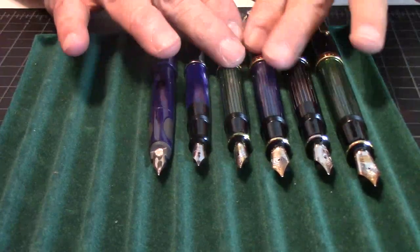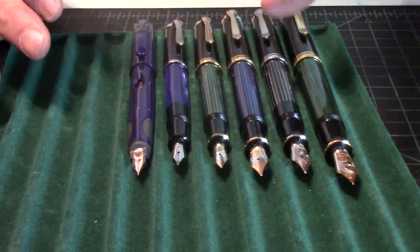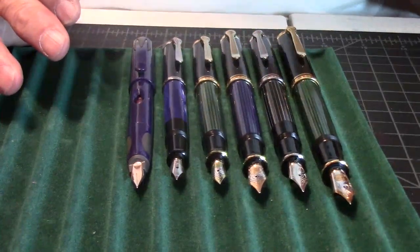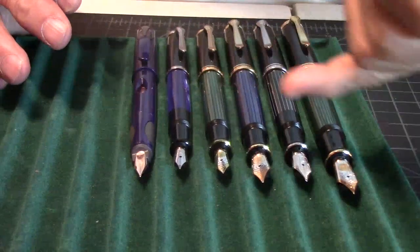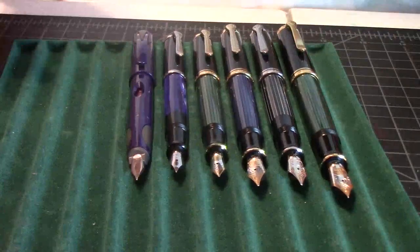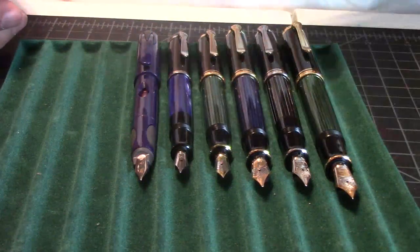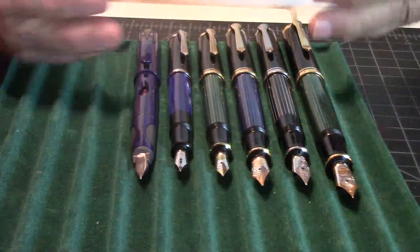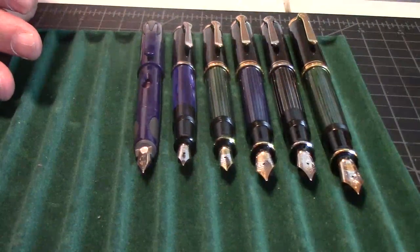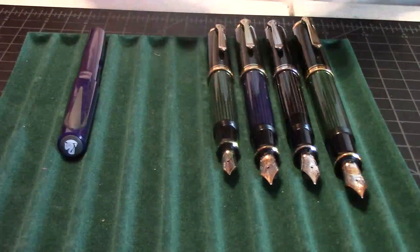So there you have it — the different size pens, the nibs. I really do like the way Pelican makes their nibs, and the way they look — they have the Pelican logo on there, they just look really sharp. I prefer the gold over the silver plated. So I've got a green, I've got that black one, and I've got that blue. Then I've got another green, a blue, and then a blue. It's my favorite color — blue. There you have it on the lengths, the weights, and the nibs.